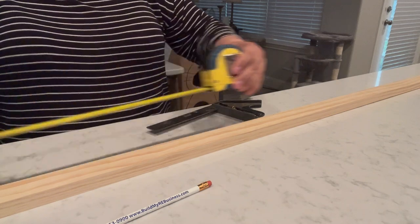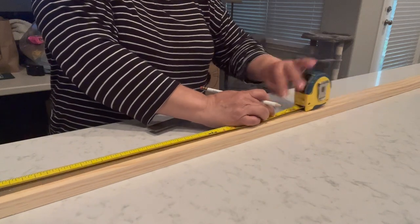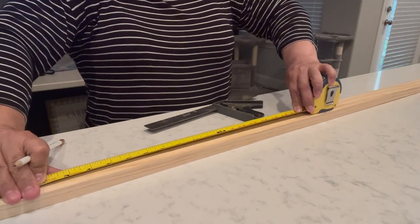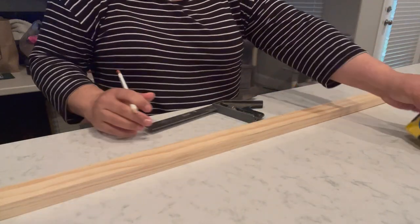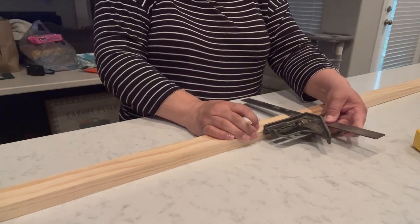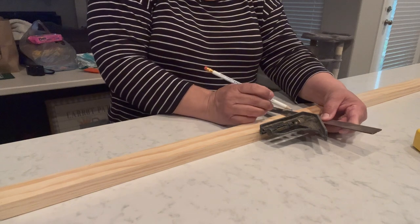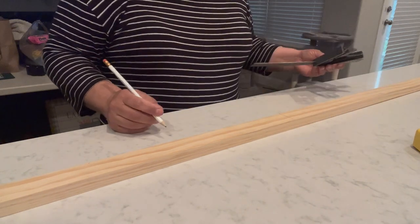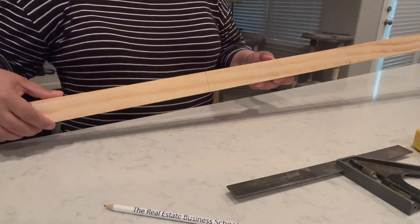Woodworkers will tell you the golden rule is to measure twice and cut once. I normally measure with my heart, but for projects like this I need to be more accurate. For the first cuts I measure out 18 inches, make a mark, and use a combination square to mark the cut line. When making measurements to be precise, you need to include the width of the saw blade — since that's too much math for me, I measure from both ends and make two cuts at the same time, cutting from both ends.